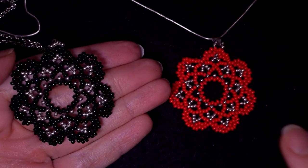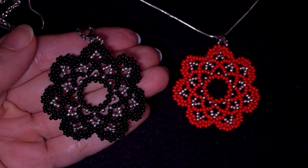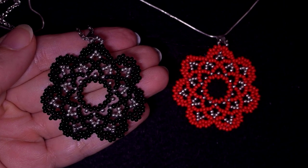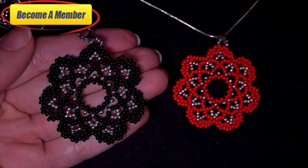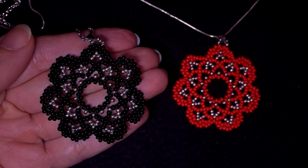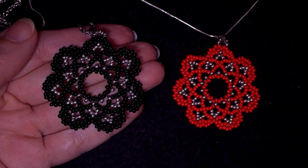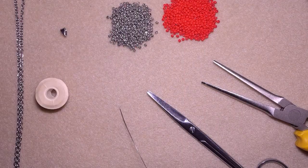Check the description for useful resources, and you might want to support me on PayPal or by becoming a member — the last one comes with perks that you can check in the link in the description. Thank you so much for watching. Now I will start with the list of materials.